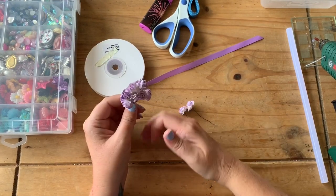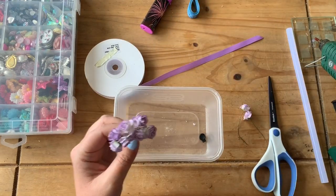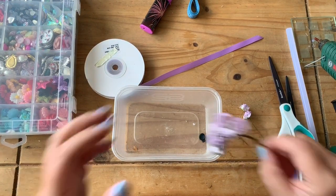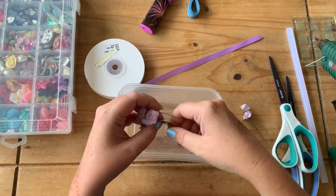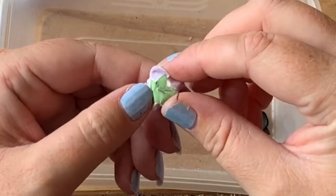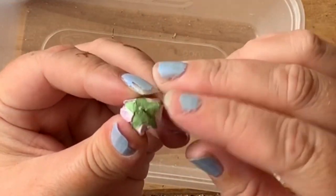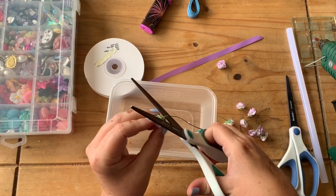We don't want these to be on stems so we need to cut those off. So we get our scissors - I'm going to get a pair that aren't so sharp, I don't want to blunt my scissors. What we do is we just undo these and cut the stems. When I'm cutting the stems off I don't like to cut straight to the flower in case it falls apart, so I cut them with about half a centimetre left and then bend that over flat. I'll go ahead and do that for the rest of these flowers and I'll be back when I'm done.